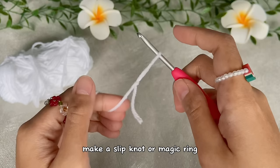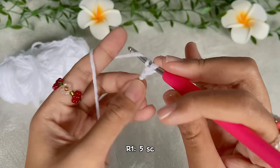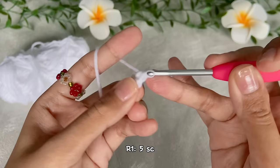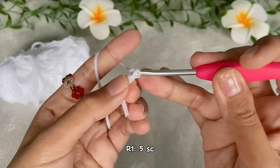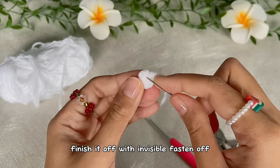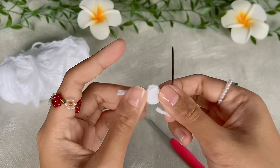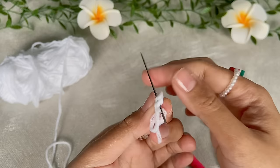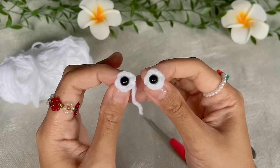Next, make the eyes using white yarn. Make a slip knot or use the magic ring. Chain two and continue with five single crochet in the very first chain. Cut the yarn and leave a long tail for invisible fasten off: grab the tapestry needle, insert it into the first single crochet, then go back to the back loop of the stitch where the tail comes out. Attach the safety eyes into the loop in the middle.